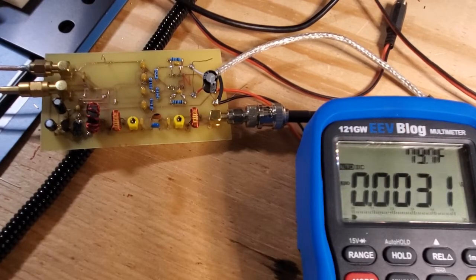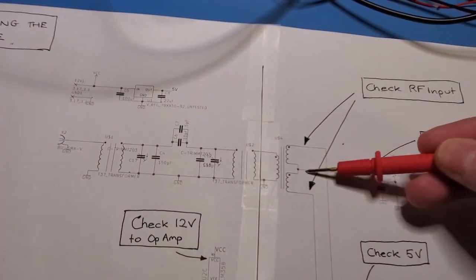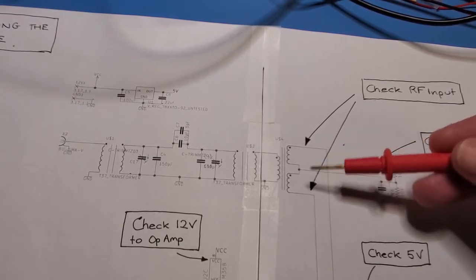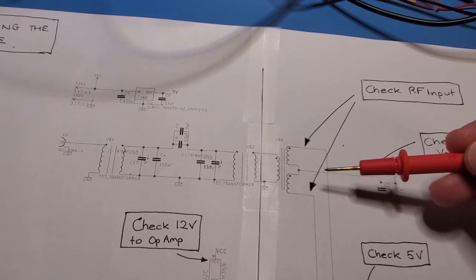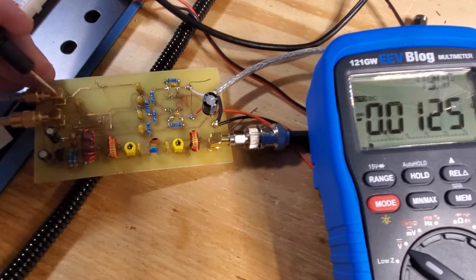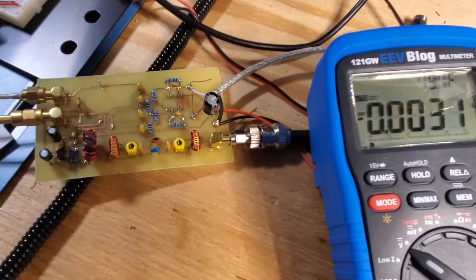The next thing to check is that the mid-rail bias associated with the splitter is at roughly 2.5 volts. This is critical because you need to bias the op-amps correctly in order for them to function — if you don't, you'll get clipped signals and the whole circuit won't work correctly. Using the connectors as a convenient ground and probing the midpoint of the splitter, you can see it's jumping around a bit but reads 2.83 volts, which is exactly what we want to see.